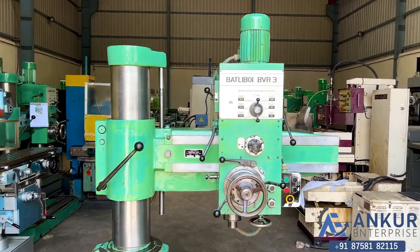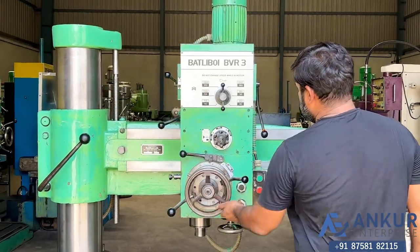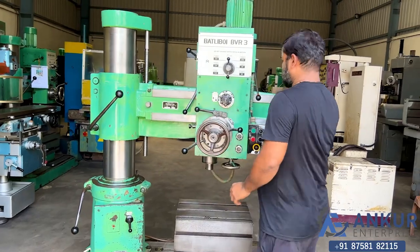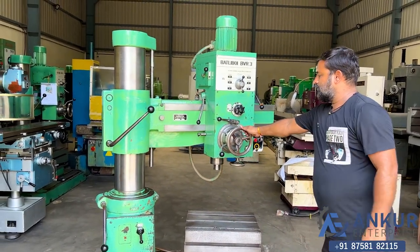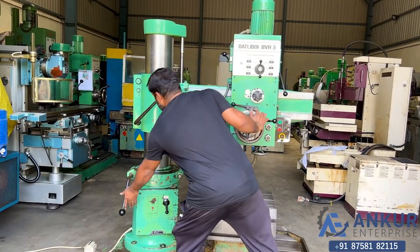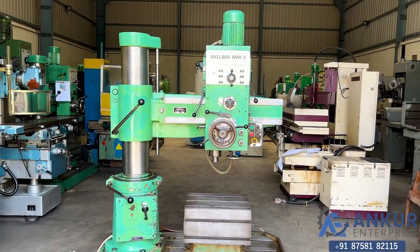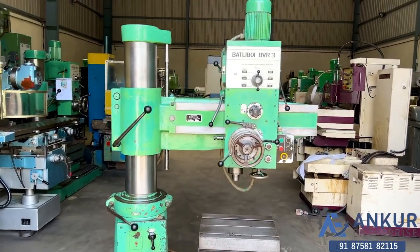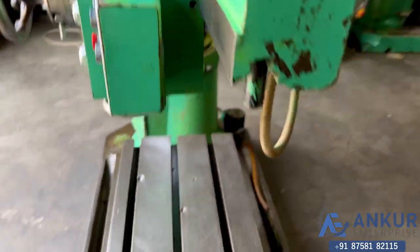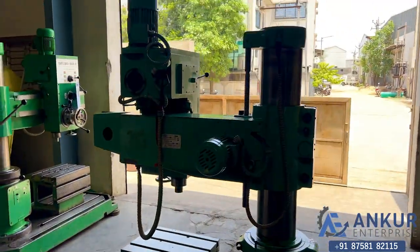Now we will see the working of clamping. First show me for the drill head — okay, clamp it. Now for the arm — okay, clamp it. The overall working condition of the machine is excellent. All the functions in the machine are working perfectly fine.